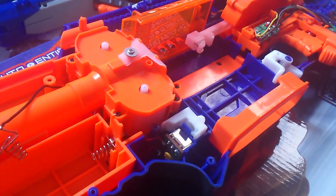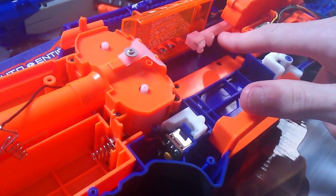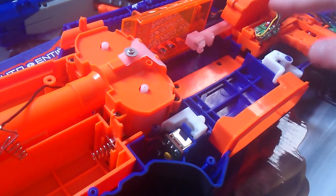So basically this is my RapidStrike. I've taken the battery out while the pusher was mid-cycle, just to prove that when it goes back it'll stay back.